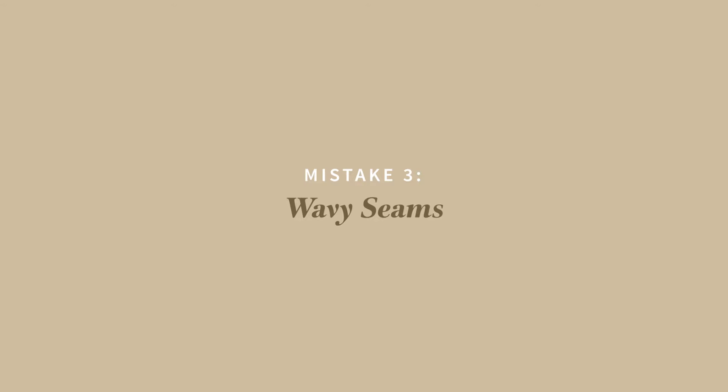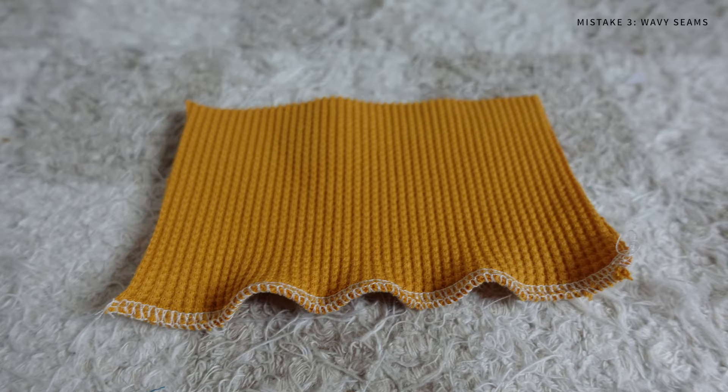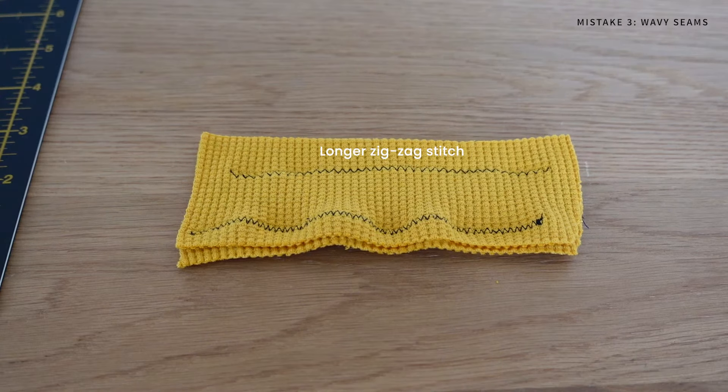Mistake number three is wavy seams. If you've ever tried hemming knits and noticed the bottom looks really wavy and stretched out, I've got a few tips for you. Whether you're using an overlocker or a standard sewing machine, using a longer stitch length can definitely help prevent waviness when sewing a seam.